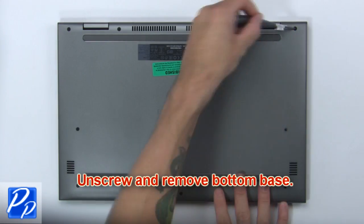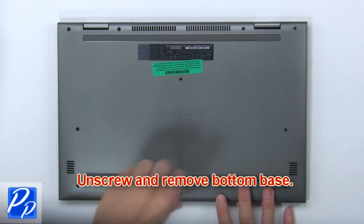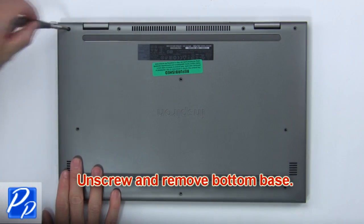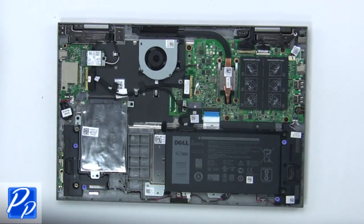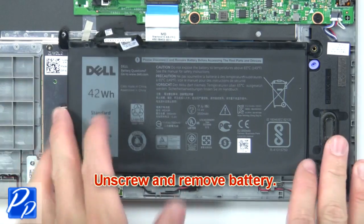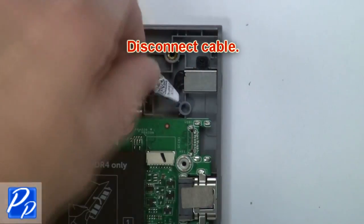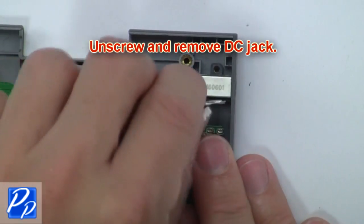First, unscrew and remove the bottom base. Then unplug the battery connector. Now unscrew and remove the battery. Now disconnect the cable. Then unscrew and remove the DC jack.